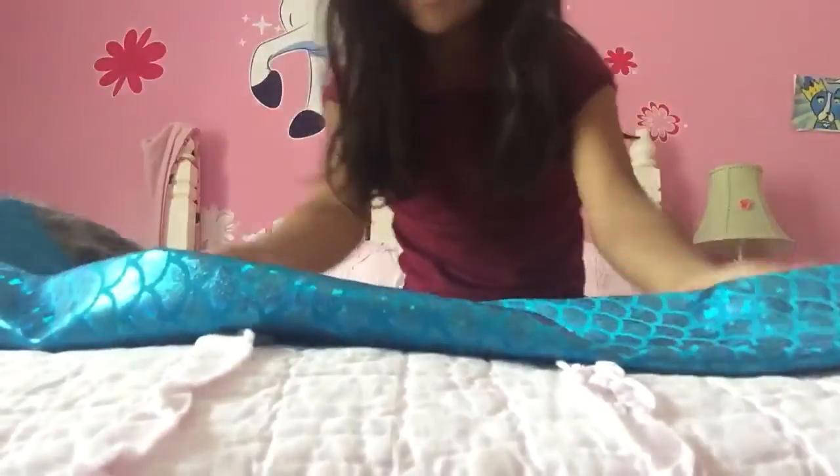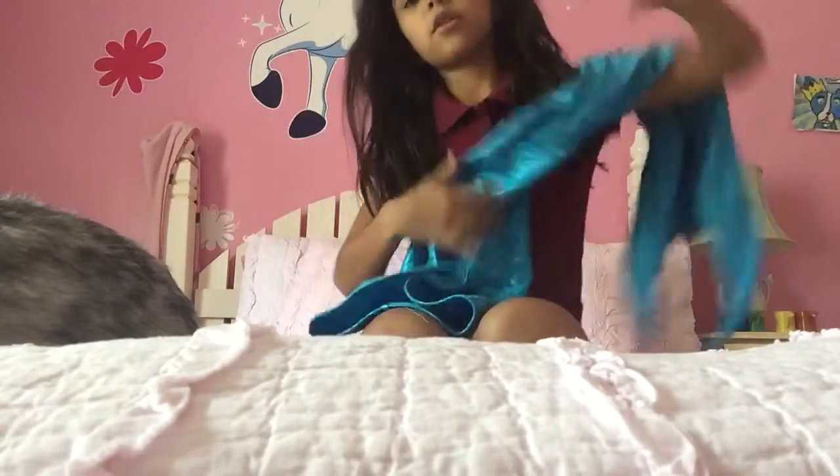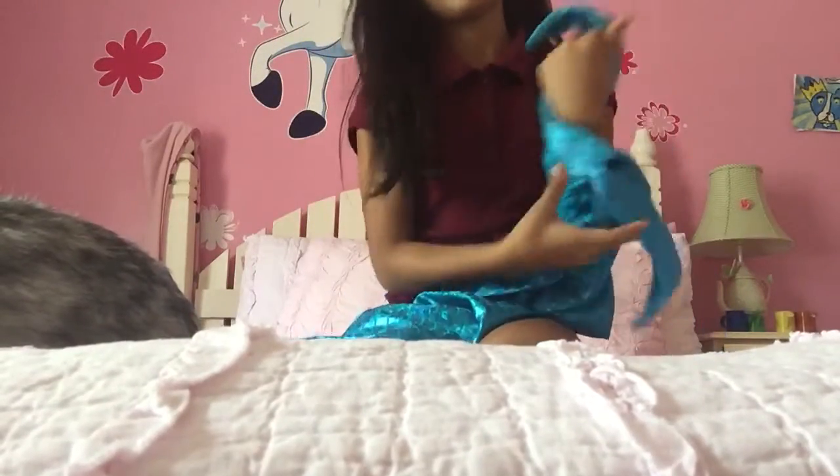Hi guys, guess what came in the mail? My mermaid tail! It came, it came, it came — finally! I'm gonna try it on.